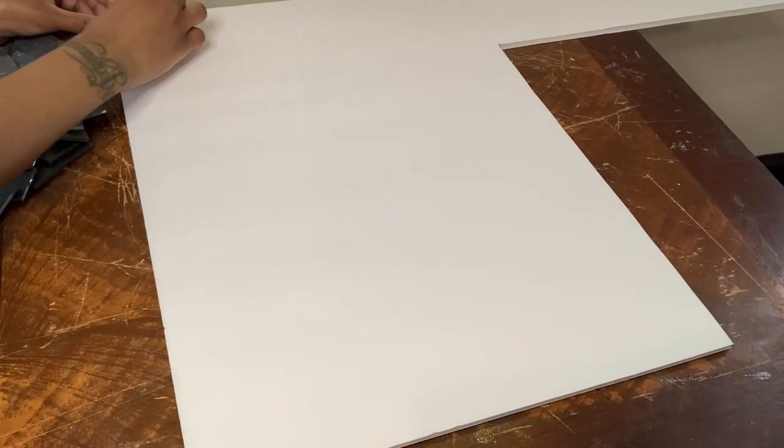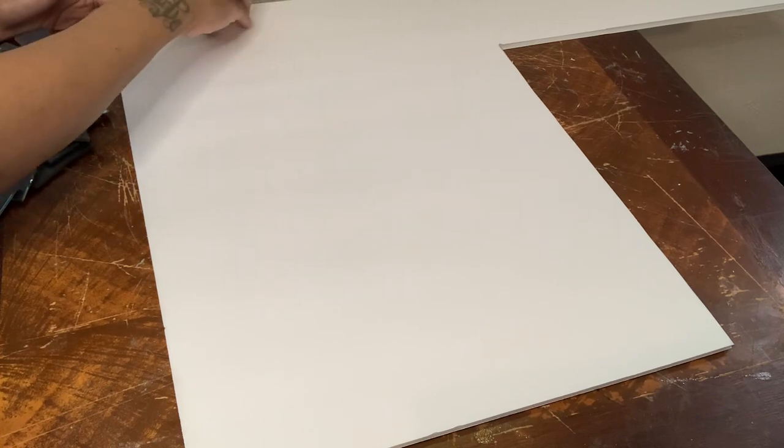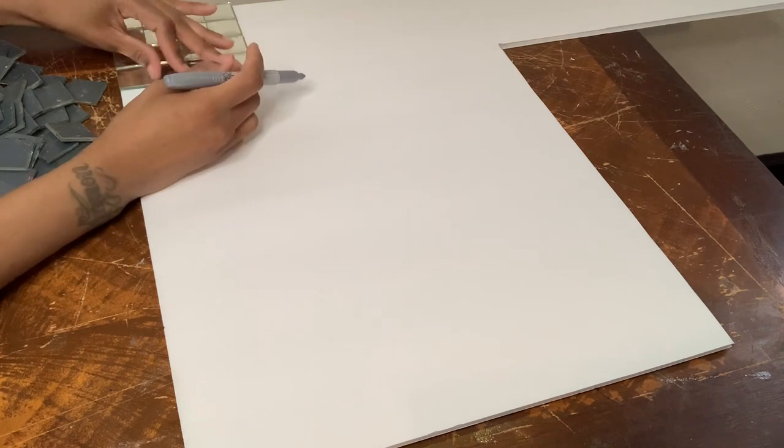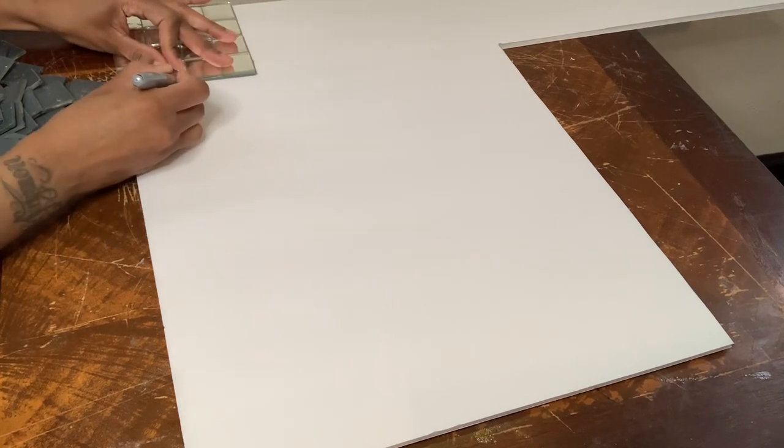For project number two, I'm just making a storage box to store my X's and my O's. I just used that same foam board to trace and cut out my squares.